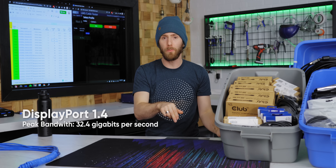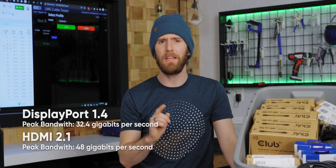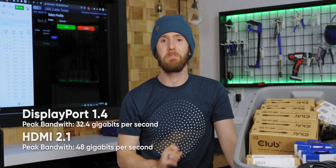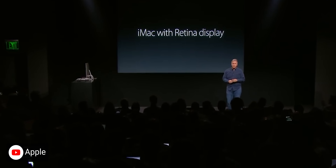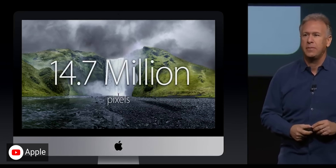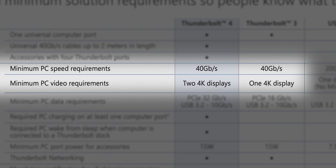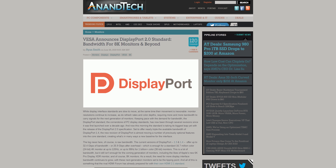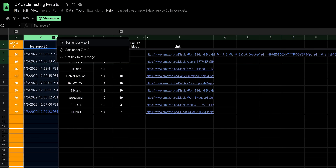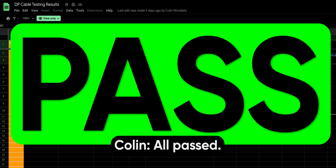DisplayPort 1.4, for example, is compatible with four different transmission modes — RBR, HBR, HBR2, and HBR3 — which peaks at 8.1 gigabits per second per lane. With four lanes, DisplayPort 1.4's peak bandwidth is 32.4 gigabits per second, significantly less than the 48 gigabit per second maximum of HDMI 2.1. To get around this, some applications of DisplayPort have implemented more than the usual four lanes — Apple famously created a custom eight-lane DisplayPort 1.2 interface to drive the first 5K iMac, and Thunderbolt can also carry up to eight lanes, allowing it to carry two display signals over a single cable. The long-term solution is DisplayPort 2.0, which can run in three new modes named according to their per-lane bitrate.